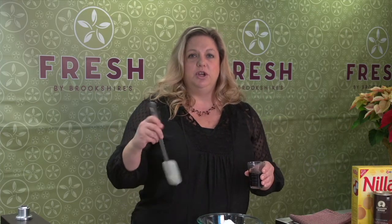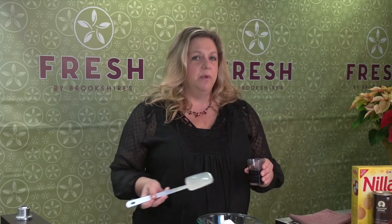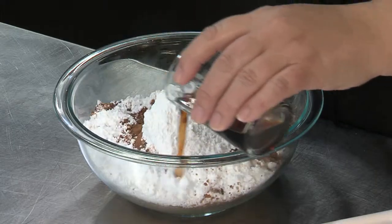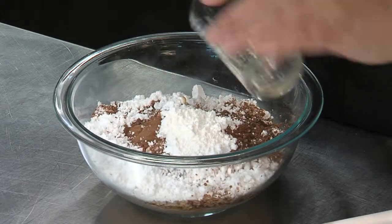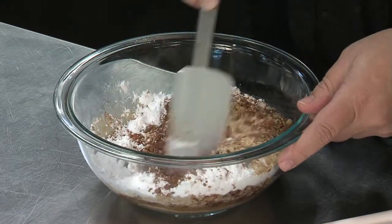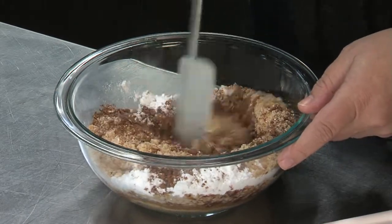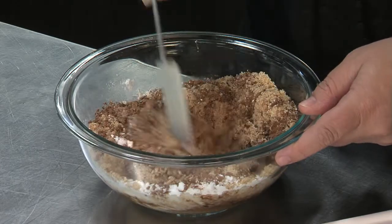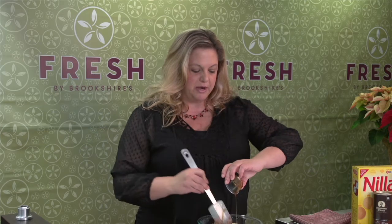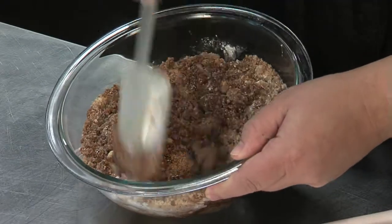For the liquid you can use bourbon, you can use brandy, you can use rum or a different liqueur like Chambord or even amaretto. I'm using some cherry brandy today because I thought that might be nice — I always think about cherries at Christmas time. You're just going to start working in your liquid, and also just a little bit of maple syrup.